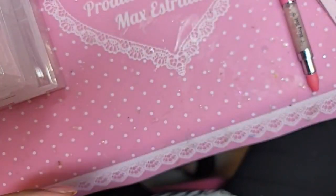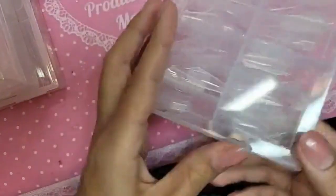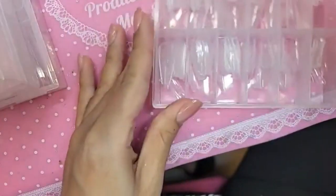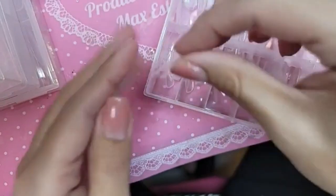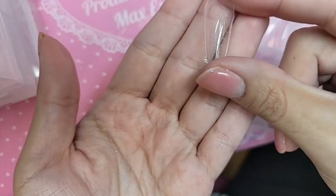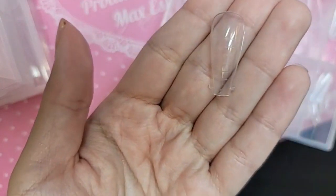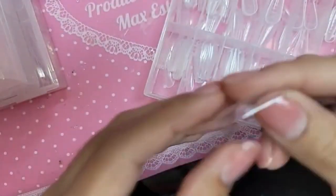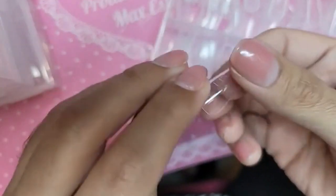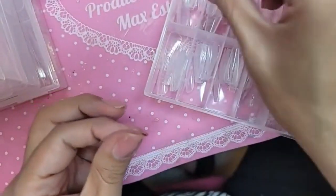Let me show you guys really quickly the dual forms. This is the coffin dual form and this is the coffin popper — straight sidewalls, because you guys know I hate the lumpy pistachio. Straight fantasy.